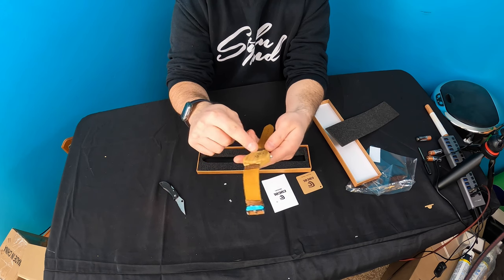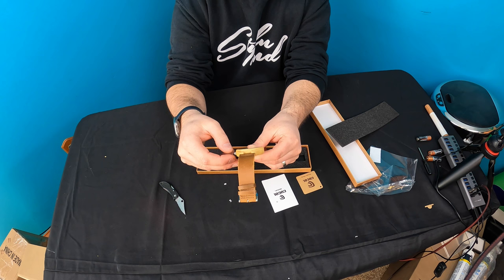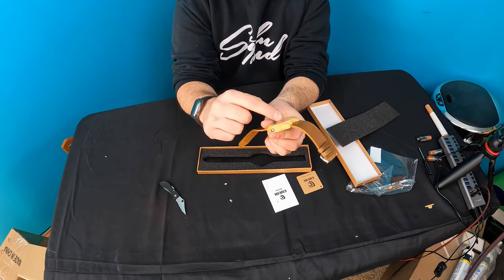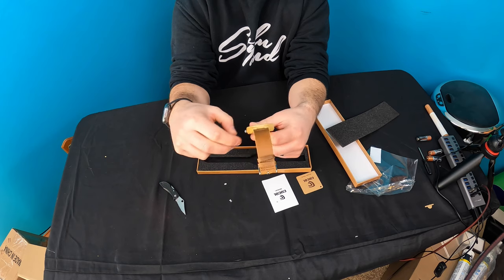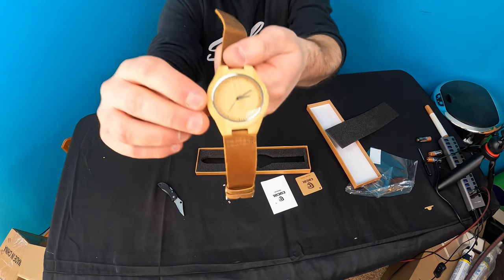There are four micro screws going to the back. To set the time, you pull this metal little pin out, and now you can adjust it.